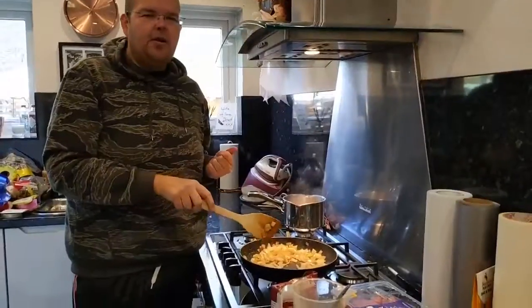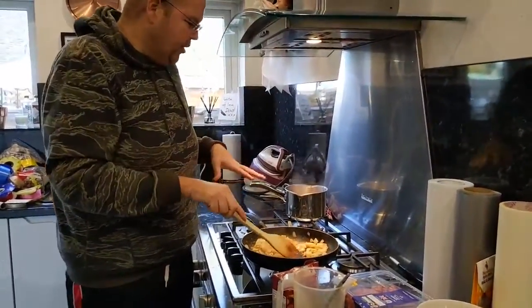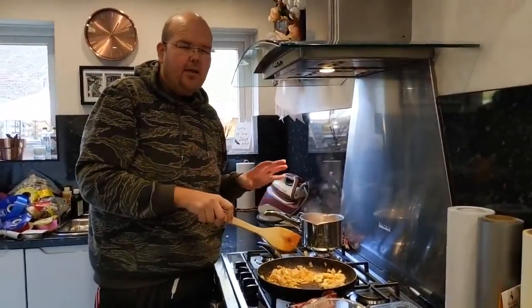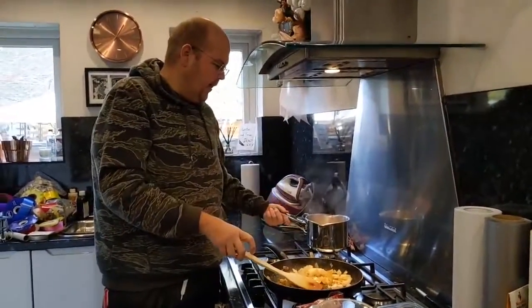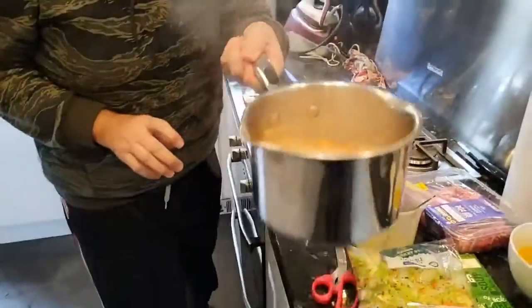We're going to make a cottage pie, and we're going to make a 400-calorie one. I'm going to change the normal recipe, because what I would recommend is to have maybe a sweet potato topping, something like that. But what I'm doing today is I've got some carrot and some swede in there, boiling away.